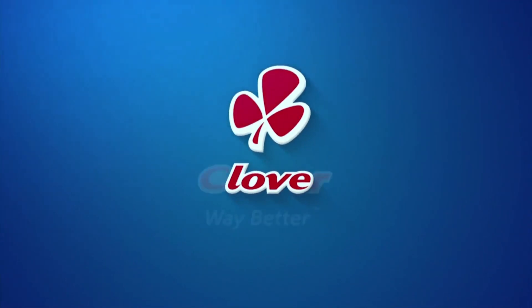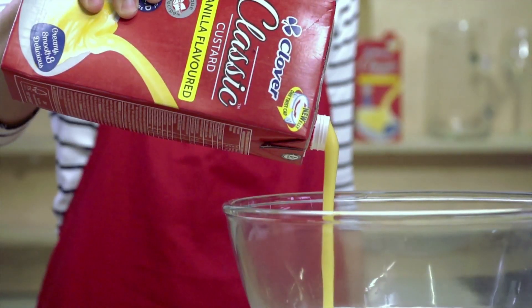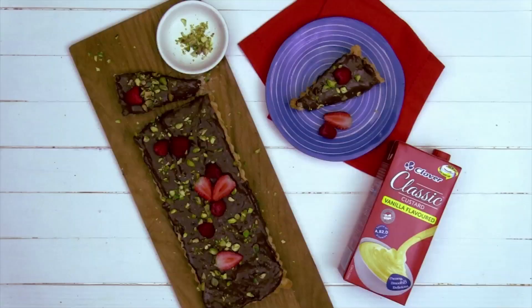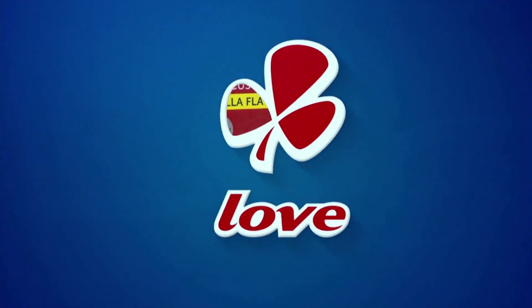Made with love by Clover. Clover Classic Custard — the creamy taste that takes you back. Made with love by Clover.